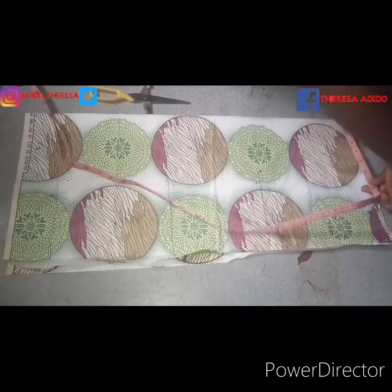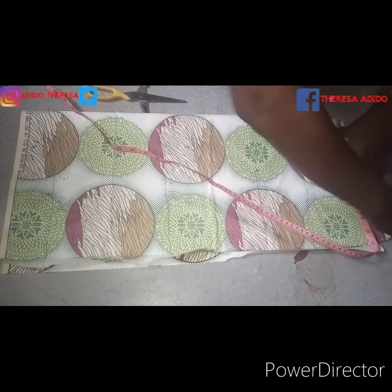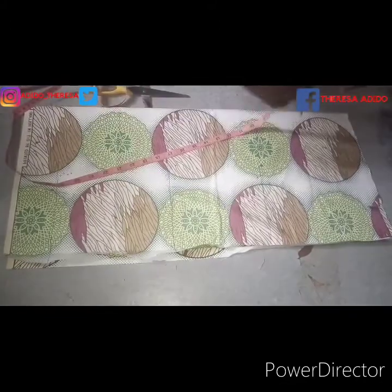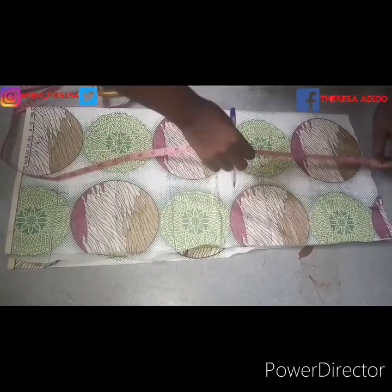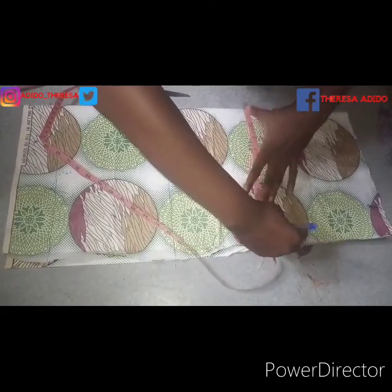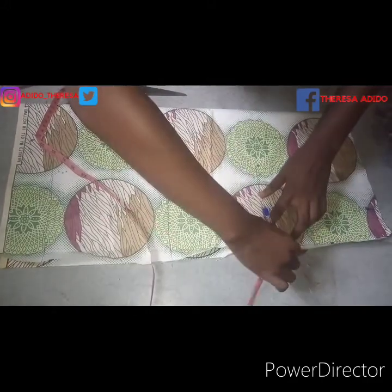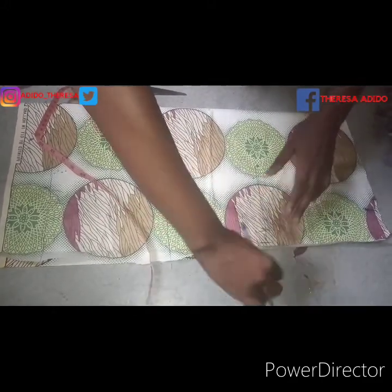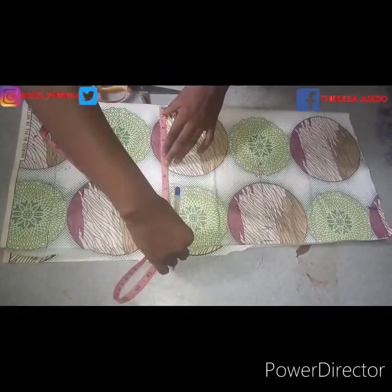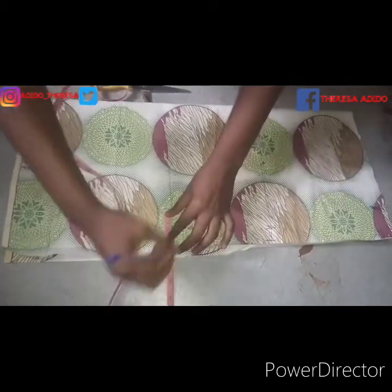I measured my shoulder — my shoulder is 17 inches divided by 2 to give us 8.5 inches. I measured 8.5 there, then I measured down to my bust. My bust divided by four — so if you're doing this for yourself, take your bust measurement, divide by four, and add one inch seam allowance. Then the waist also divided by four — you add one inch allowance to that too, as you can see.